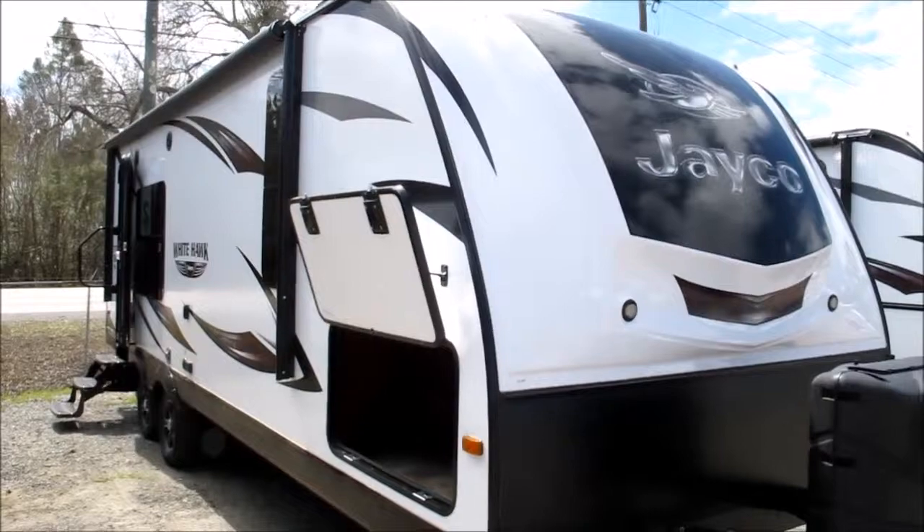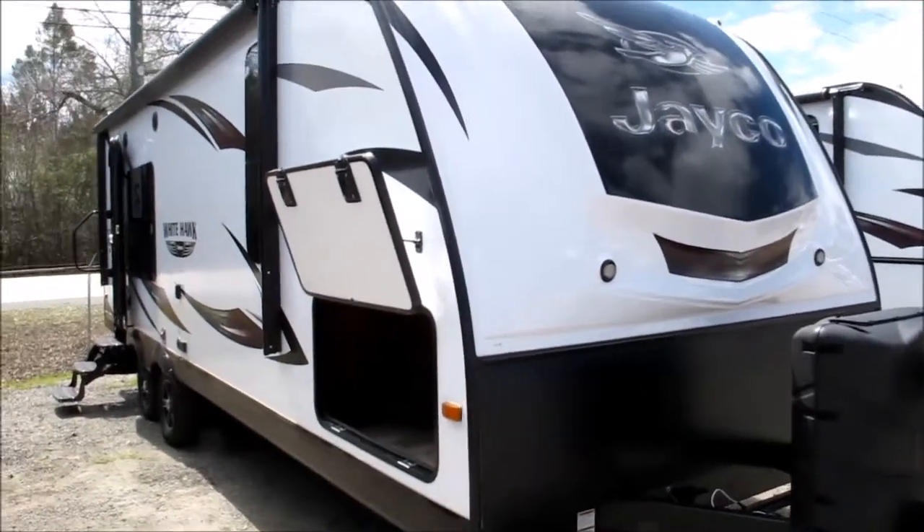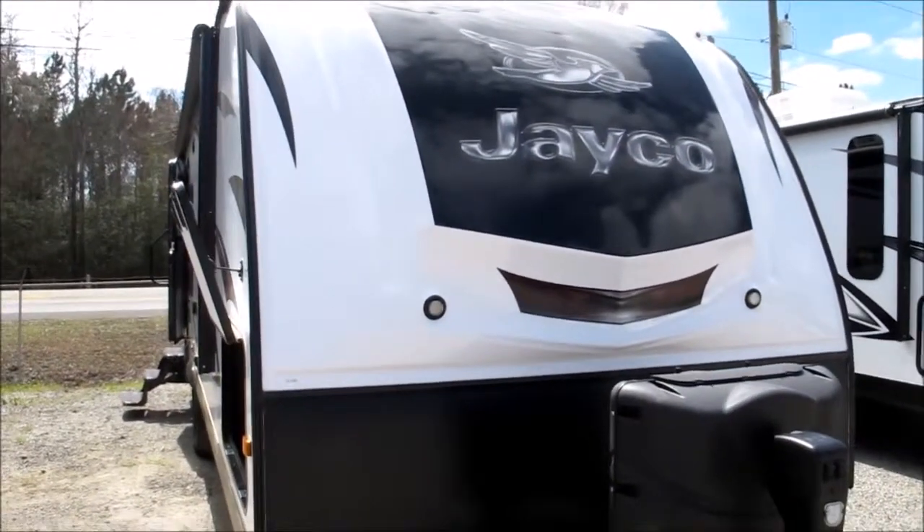This is a 2016 Jayco White Hawk Model 24 RKS. A lot of nice features in this rear kitchen camper — I'm going to point some out to you.